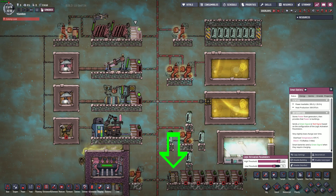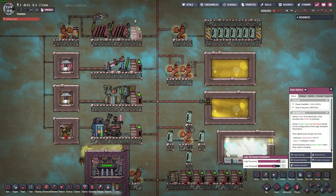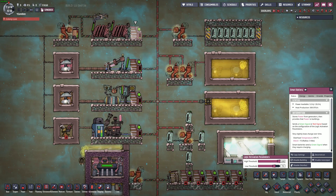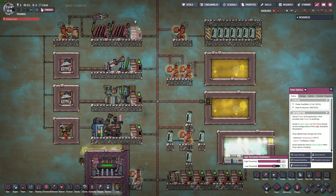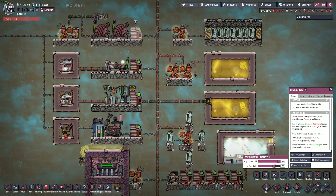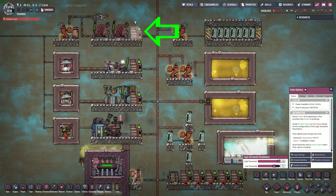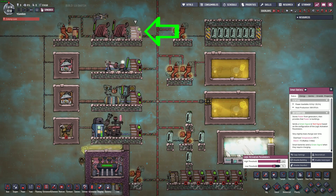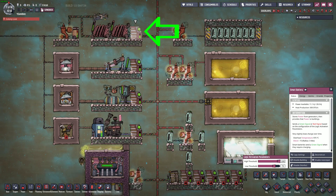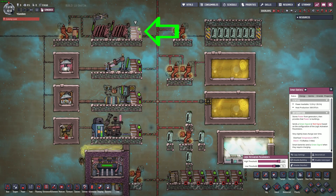Jumbo batteries also lose more power per cycle and make more heat than smart batteries. In order to sync a newly constructed battery's charge with all the other batteries on the heavy watt backbone, you'll need to charge the whole system up to 100%, including the new battery, or drain the whole system to 0%. If you have coal generators, they can't be refilled by receiving the red off automation signal, and they have an interesting set of conditions that must be met before they can even ask for more coal. I'll link to a video I have on this topic.